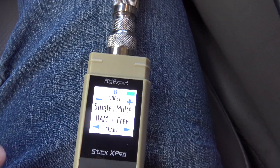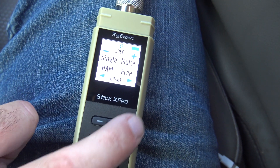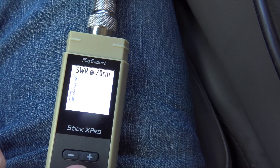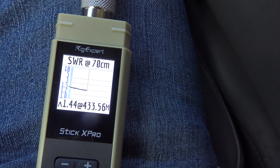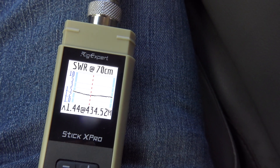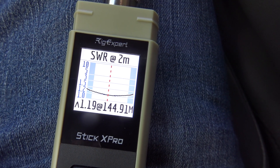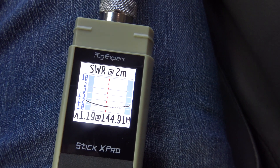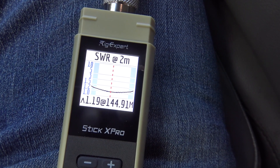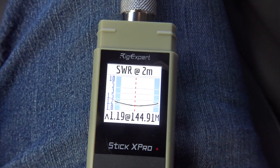The cool thing is you can go to ham mode — you have single, ham, multi, and free. In ham mode you pick the bands you want. Testing 70 centimeters on the Comet: 1.4 to 1 — absolutely acceptable. On 2 meters: 1.19 to 1 at 144.91 MHz. Comet, you did a fantastic job on this antenna. After 185,000 miles this antenna is almost perfect.